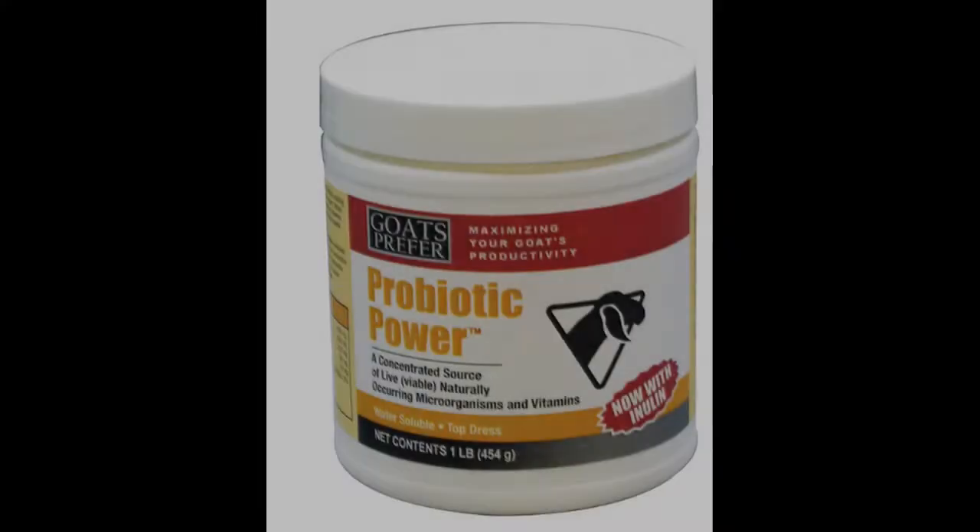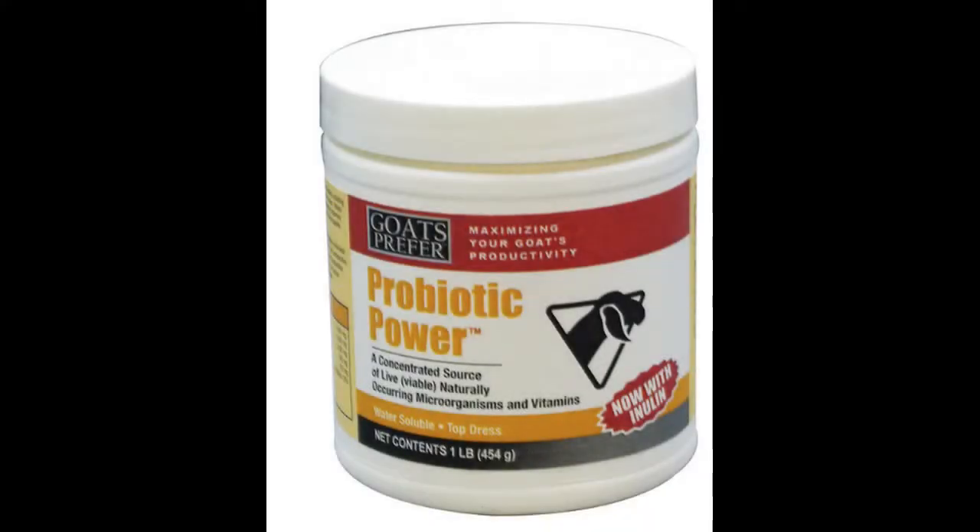I also keep bloat treatment on hand — a little container of it — just in case a goat is bloaty. You drench them with it and it acts as a surfactant that breaks the bubbles in a frothy bloat so the goat can actually burp up the air, versus trying to burp up a froth which is almost impossible. Last but not least, probiotics — we use a lot of those on our farm. Any time an animal even looks cross-eyed at me, I give them a good dose of probiotics. It can't hurt and can only help. The rumen can bring animals back from the brink, but when it shuts down, you're in trouble.